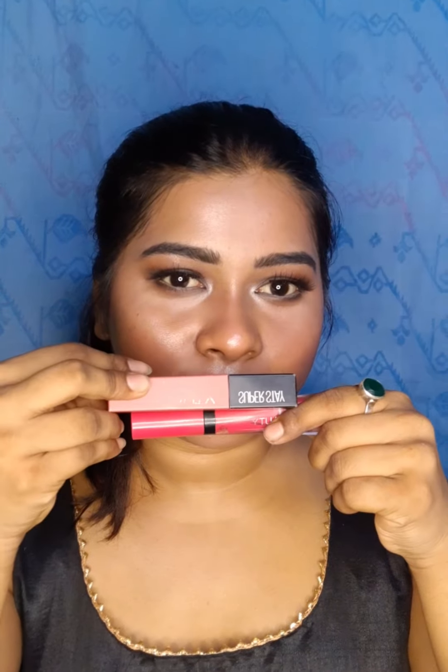I will apply eyelashes off-camera, so I will use MAC eyelashes. I will skip the white liner. Finally, I will mix a lipstick and apply it.